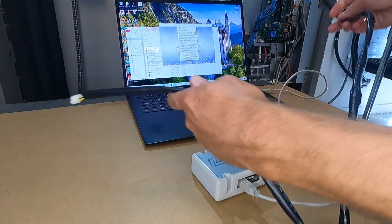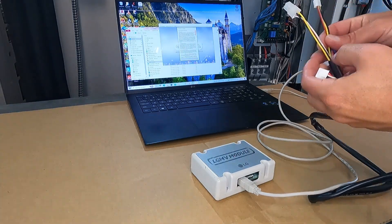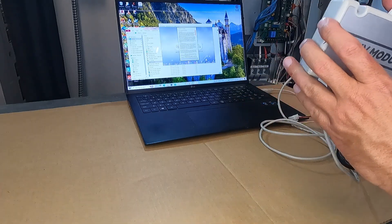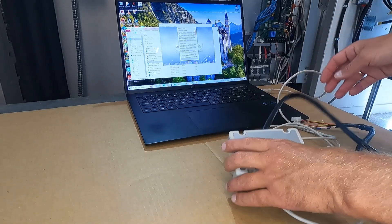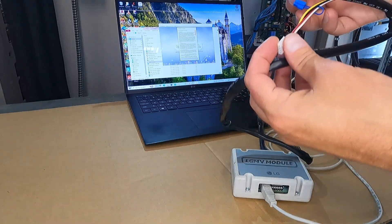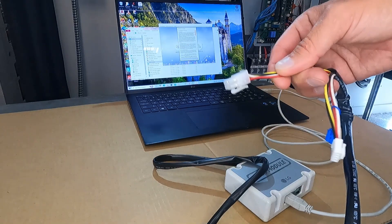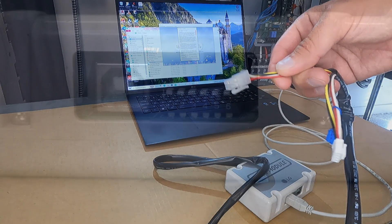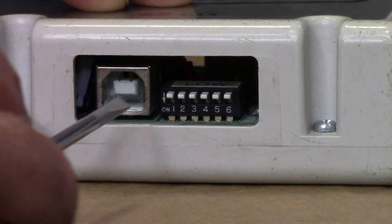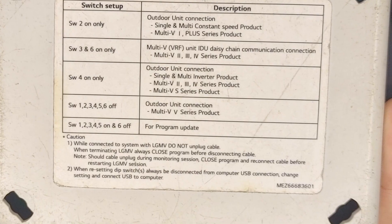Next, take the connection cable. It has two ends — one end with split wires and another with a single plug. The single plug goes into your LGMV module and the other end goes to the outdoor unit. It has two plugs: a square one and a straight one — they are both identical. There are six DIP switches on the LGMV module itself; depending on the product you are connecting to, you need to set them a certain way. The description is on the back of the unit.